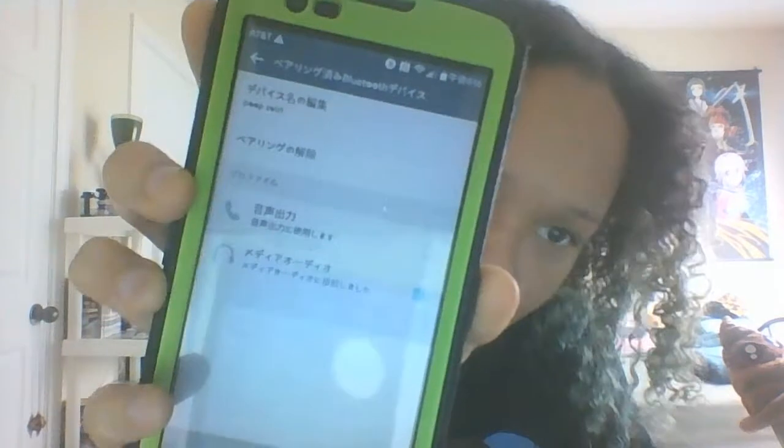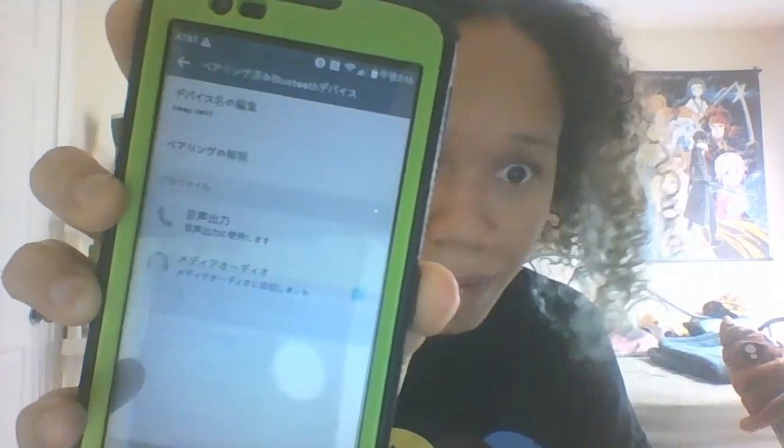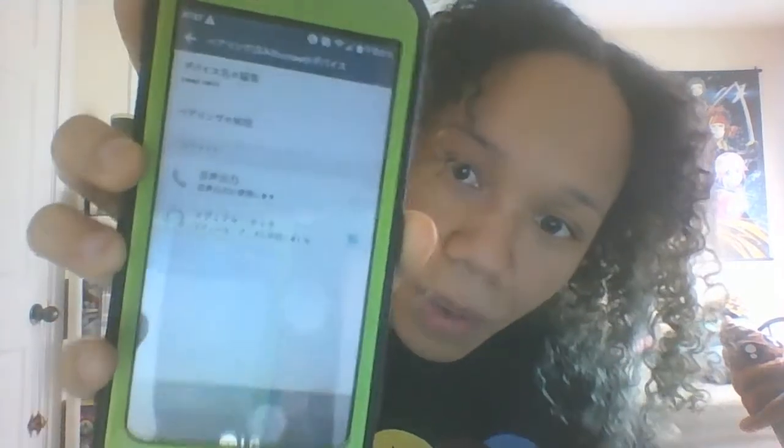You actually have a choice of either connecting your phone calls, which I don't recommend — at least in my case I kind of don't. Or you can connect just your media stuff, like your music and all that. I just use it as a music player, so I'll stick with the music.